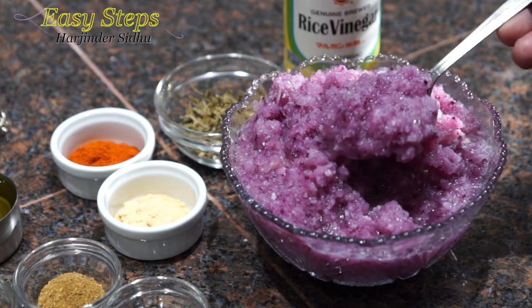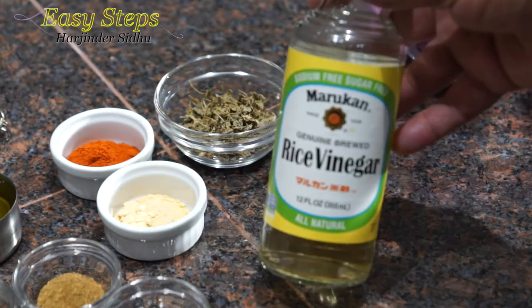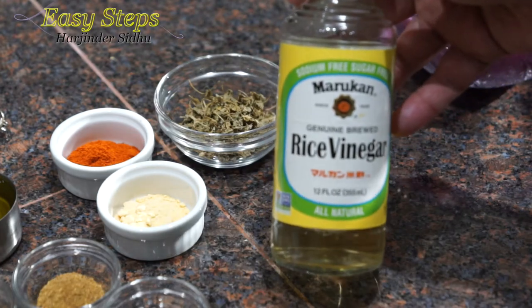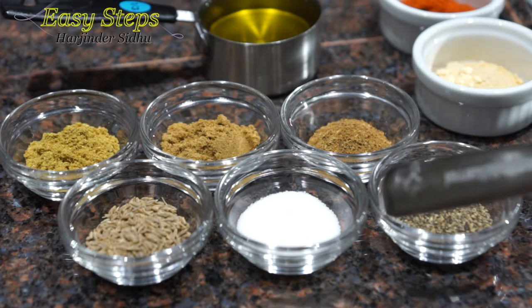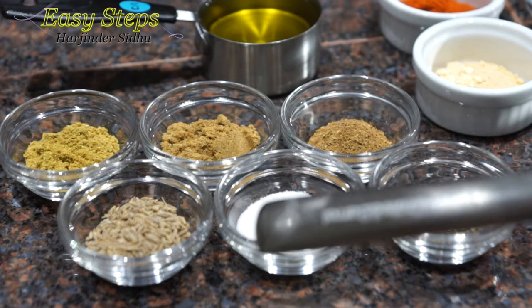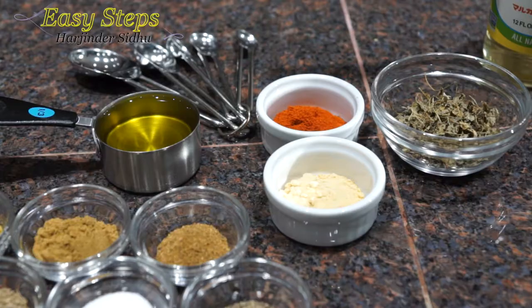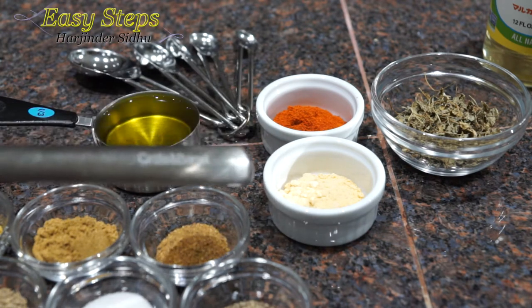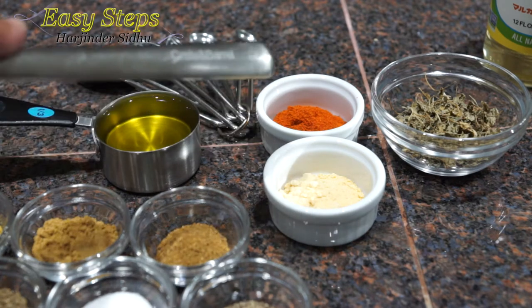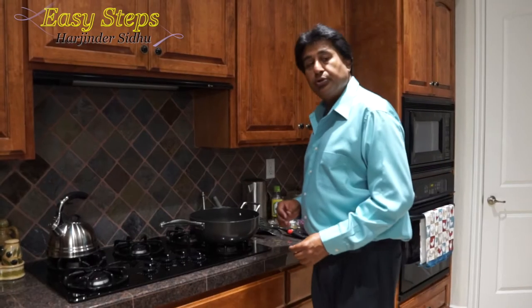Cut all three onions into small pieces and put them into a food processor along with the ginger to make a nice smooth paste — this will be our curry base. I'm going to use one teaspoon of rice vinegar. All the spices will be one teaspoon each: black pepper, salt to taste, cumin seed powder, cumin powder, garam masala, and olive oil — one third cup. Optional ingredients are garlic powder and red chili powder. I'll also use one teaspoon of kasuri methi.